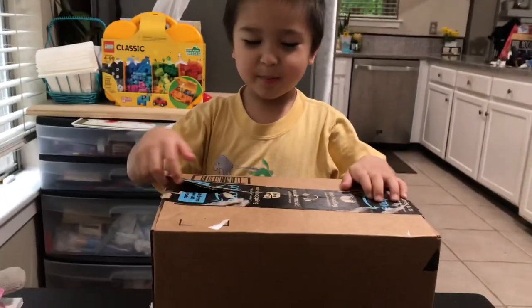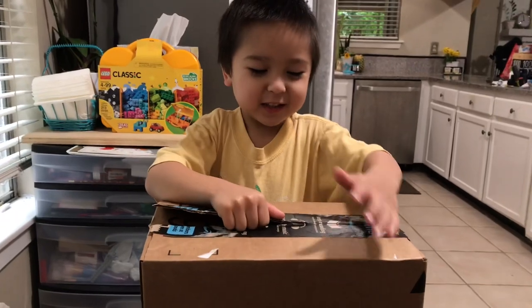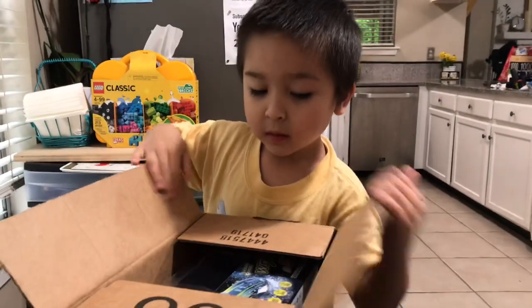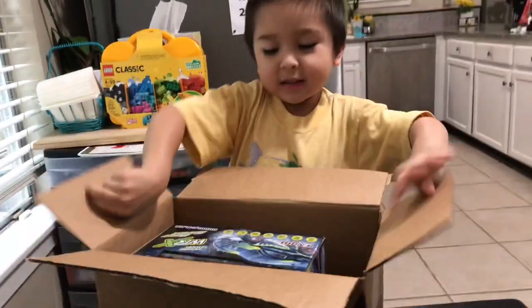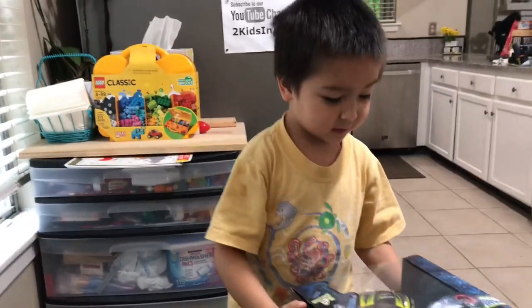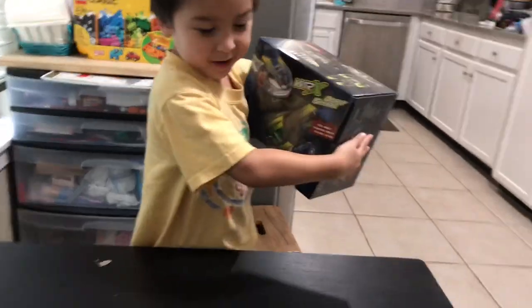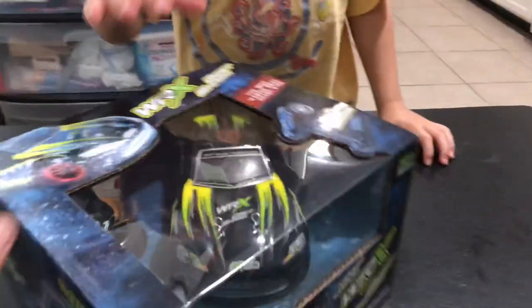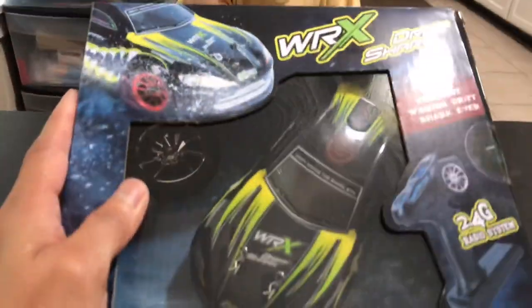Hi guys, we're back and we're going to be reviewing Dad. This is mine! What is Dad? This is mine, Mommy. Yours? Yep. What is it? For me. Oh my goodness. Let's go show guys. Look at this monster. Yep, this is mine. How cool is that?